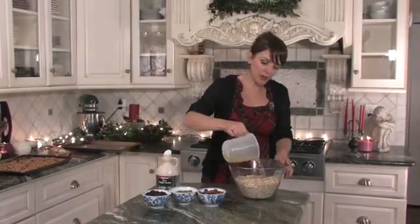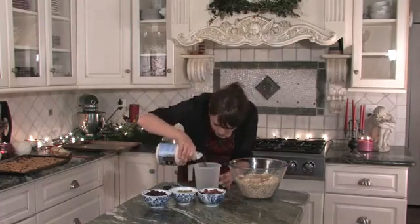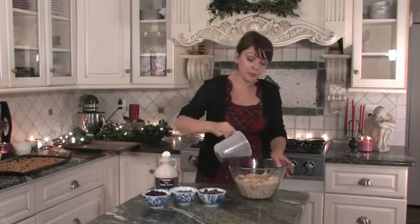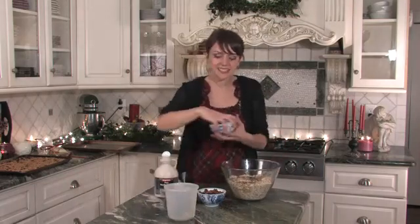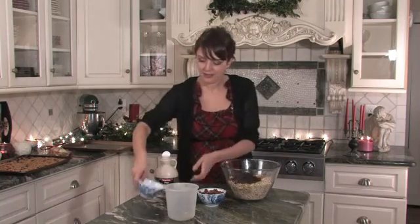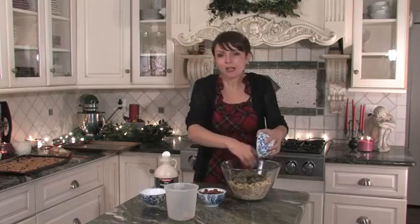To this we're going to add three quarters of a cup of vegetable oil and three quarters of a cup of maple syrup, pure maple syrup. And then we're going to add some Christmas-y things — some dried cranberries, some pumpkin seeds, about a cup of each.